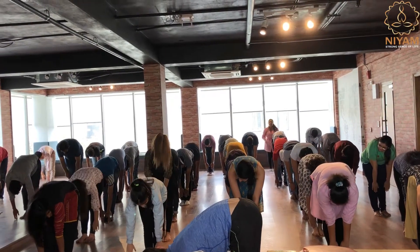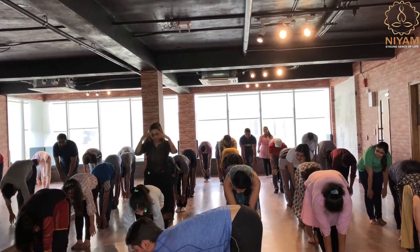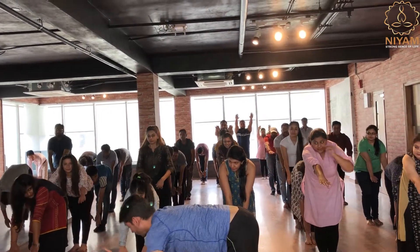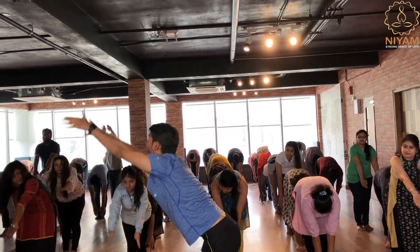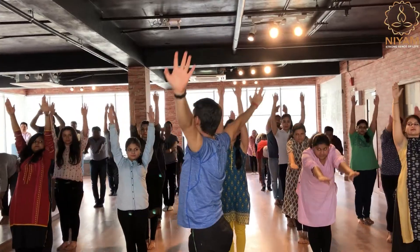We are learning how to bend forward and how to come back. Now inhale. Stretch your arms. Again, shift your body weight. You should feel the whole entire body weight towards your feet. Go on. Go back. And release your arms at the side.